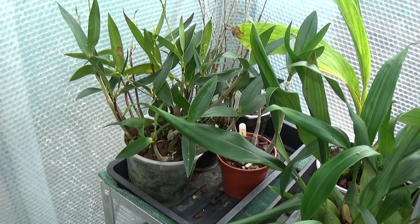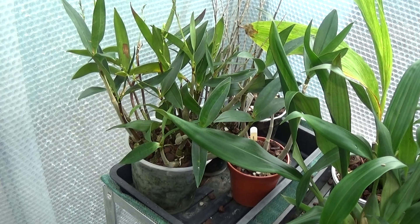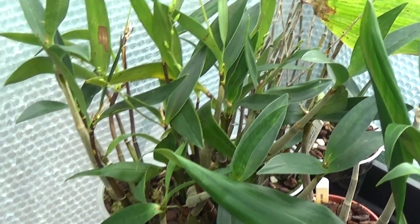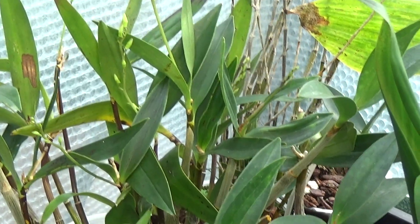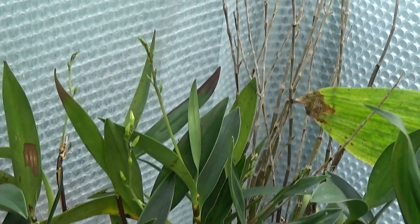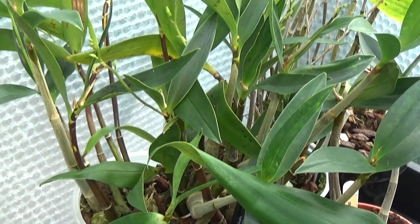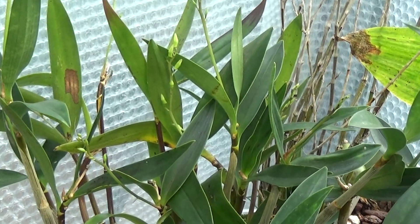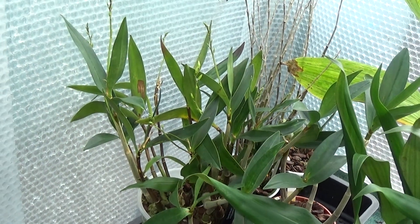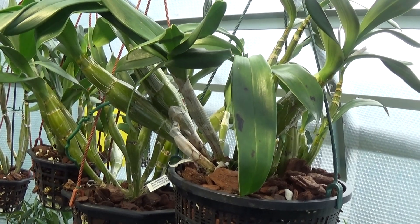There's one I can't really reach because something's in the way at about knee height. And this is a Dendrobium kingianum, which is getting plenty of spikes on it. That'll smell the greenhouse out when it does flower. Dendrobium kingianum.